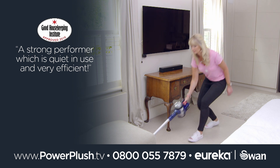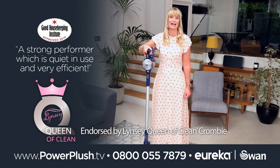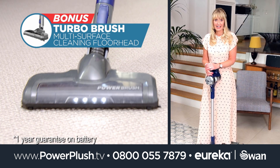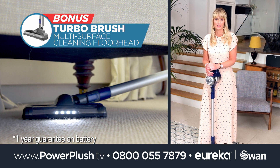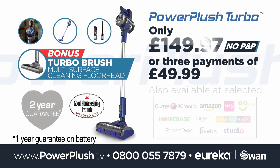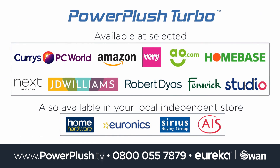Power Plush Turbo is lightweight yet powerful and comes with everything you need for that thorough clean, including the crevice and upholstery tools. Plus, because two heads are better than one, you'll receive the bonus Turbo brush, perfect for carpets and rugs. All for only £149.97 or three easy payments of £49.99, and we'll even pay for your shipping. Call, go online or visit these UK retailers to order your Power Plush Turbo now.